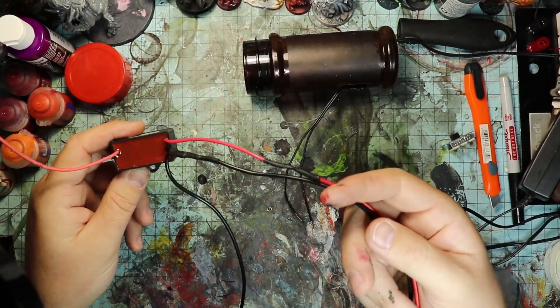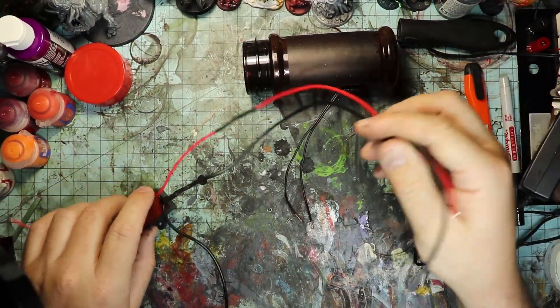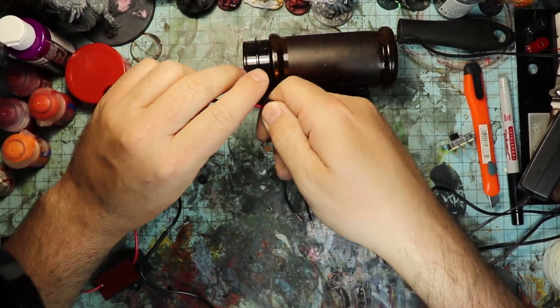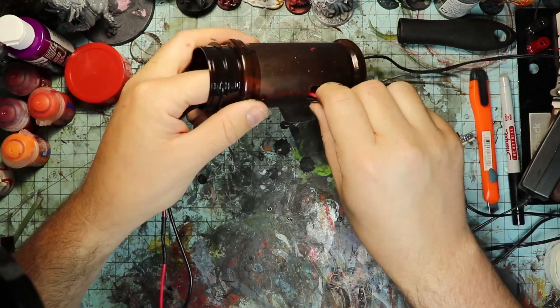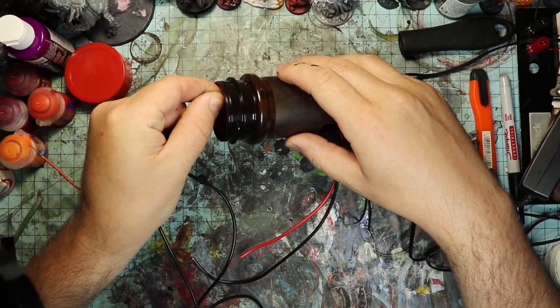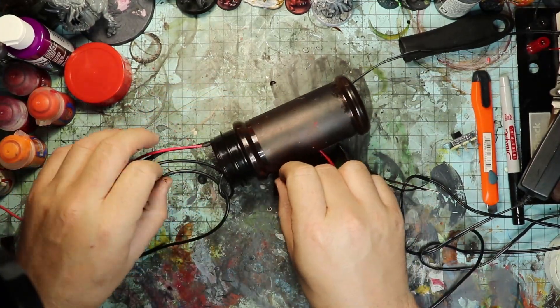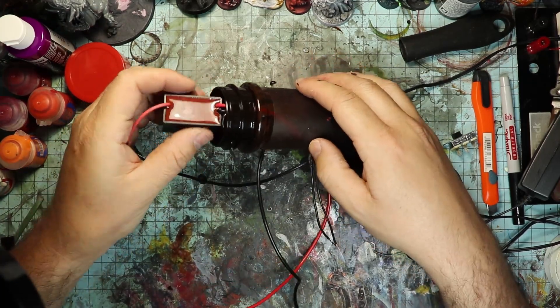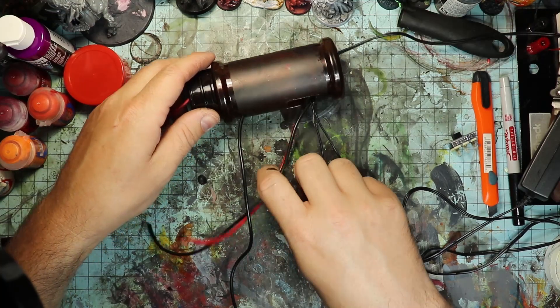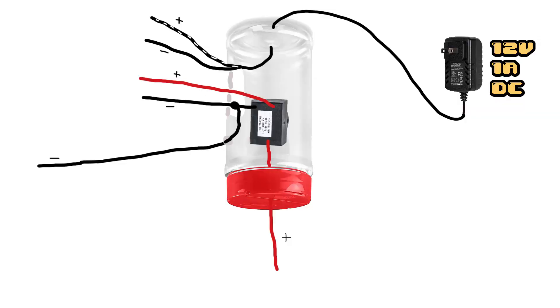Next, we're going to take our negative ion generator — the side that has two leads — and put the red and black wire through the mouth of the seasoning bottle and out of the hole we cut for the switch. Out of that switch hole we're going to have the positive and negative from the ion generator and also the positive and negative from our power supply. Then take the extra lead we soldered onto the ground wire and stick it through the small hole we drilled below the switch, pulling all that extra wire slack out as well. We can then stuff the negative ion generator inside the handle — there's plenty of room for all the extra wire.